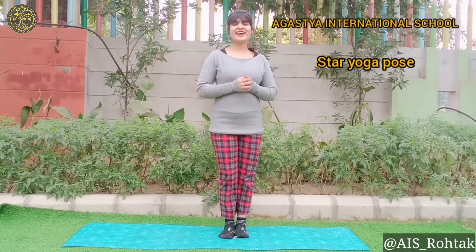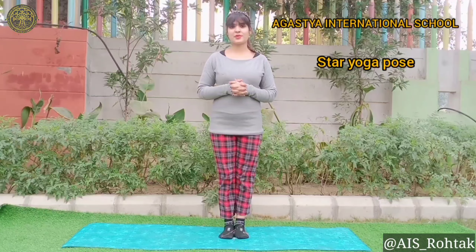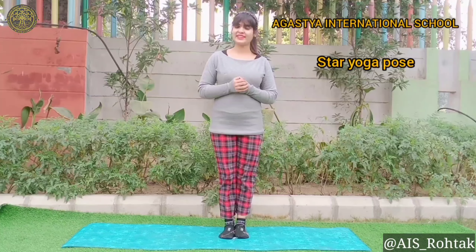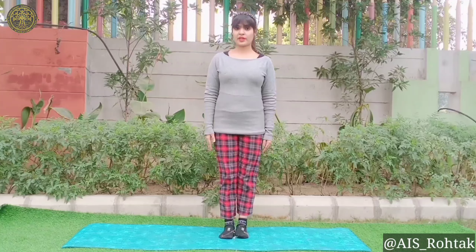Hello Augustians, how are you all? I hope you all are fit and fine. Today we are going to learn star yoga pose. So students, are you ready? Let's start from mountain pose.